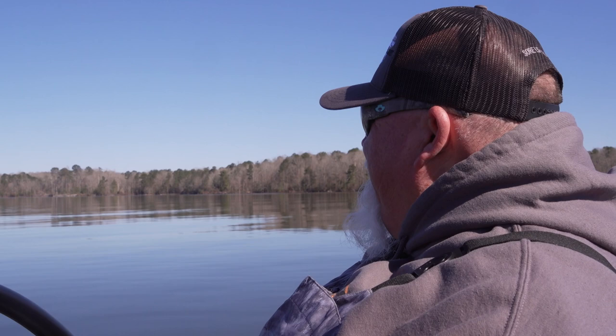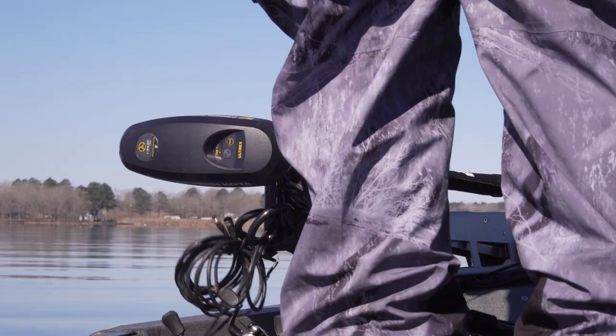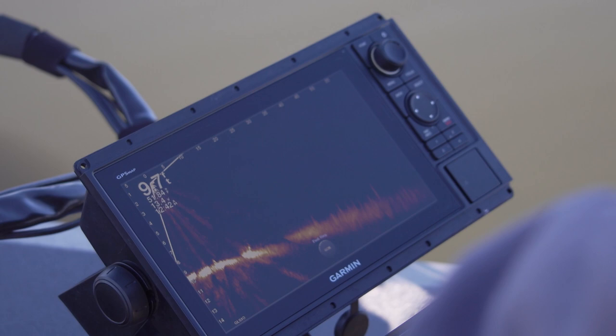I'm going to try right here. There's a creek running through here and I'm going to follow that creek. It's a big flat on the north side of the lake. It's 54 degrees, so they ought to chase something. Let's see what we can do.